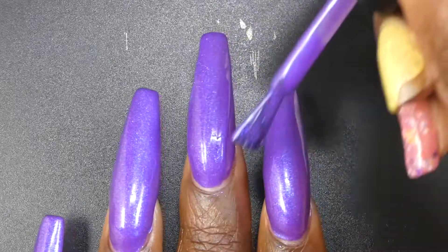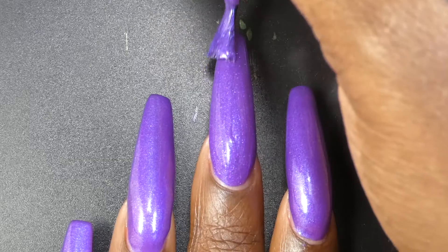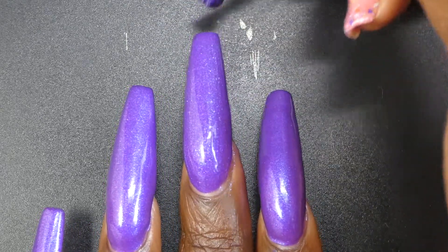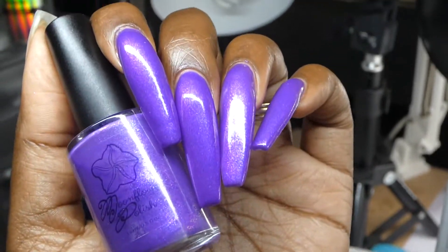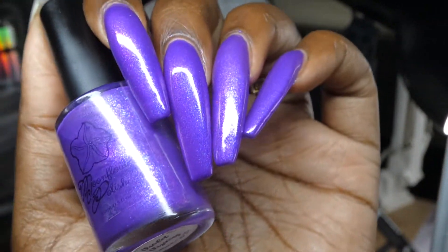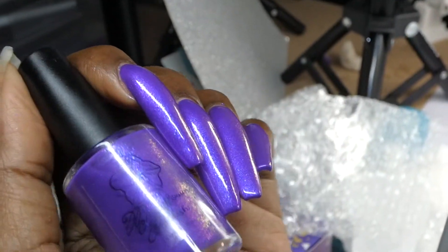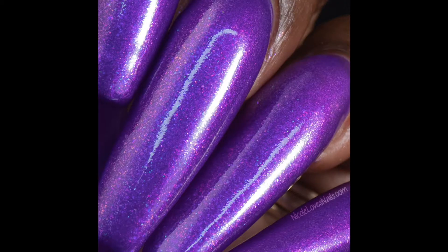If you don't already know, blues, pinks, and purples are probably the colors that I personally purchase the most. To have them all in here, I just thought it was absolutely fantastic. Like all the polishes except for the red, this one seemed to have two different kinds of shimmer — a smoother one and then a larger particle-sized one. No issues with staining or removal. All of the polishes in this release dried nice and smooth.